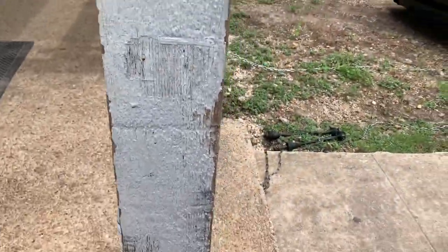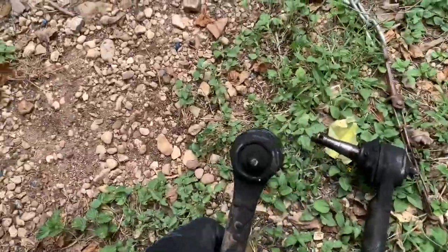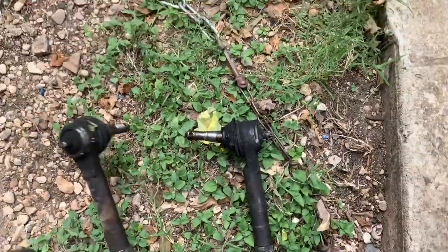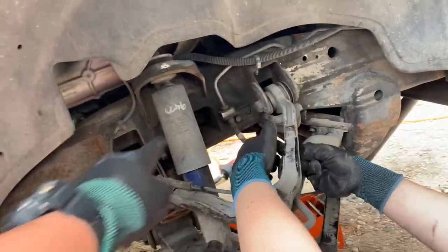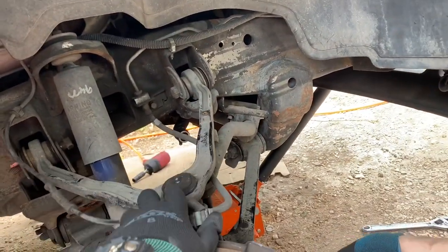Alright, so we got both tie rods off — they are busted. On the upper control arm, they should both be 19s, all three of them actually: one, two, and three. The one on the bottom carries a 10mm to carry the brake line on the hard line.